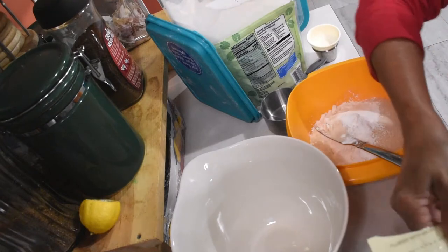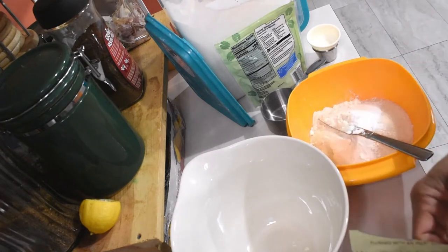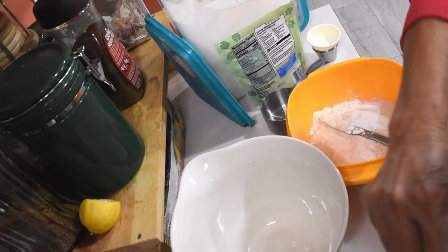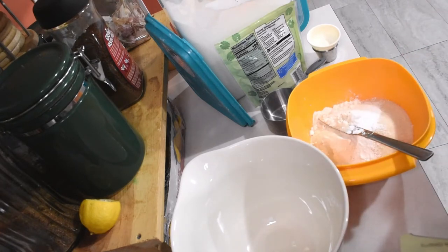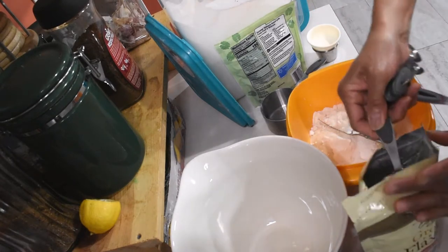I also want to add flax powder, guys. This flax powder makes it more healthy. I'm going to add about two tablespoons — it won't change the taste at all, it's still the same taste, but it makes it more healthy.